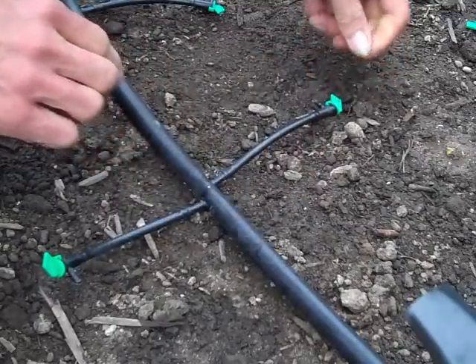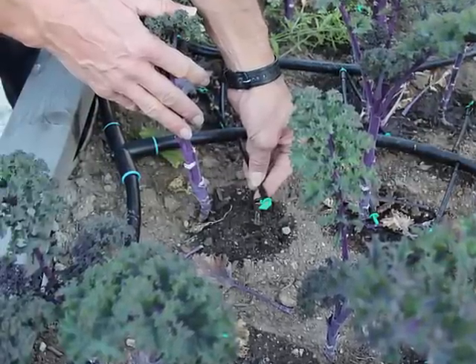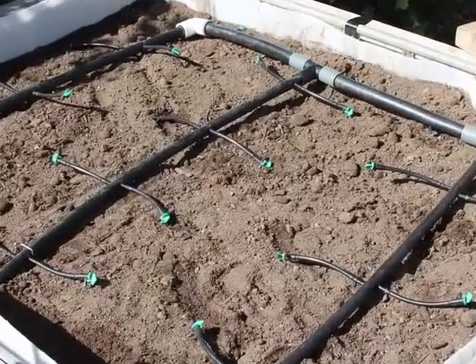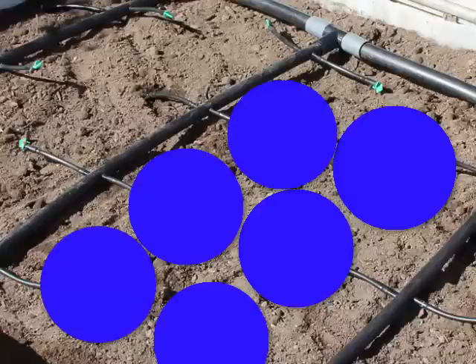The nice thing about the drip irrigation system is that it applies the water really, really slowly to the soil. Also, the water is going to spread out pretty evenly in uniform circles. This method will work really well for germinating seeds or for transplants.